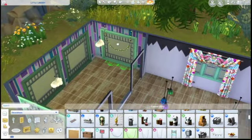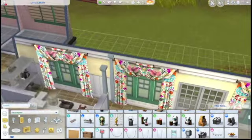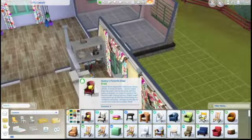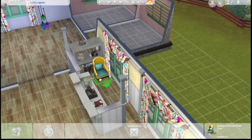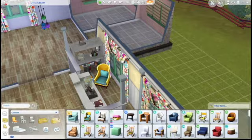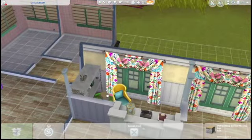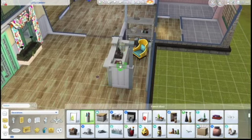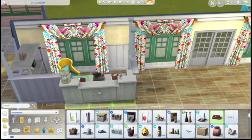I wanted to put up some fun lights in the kids' area before I forgot, and then a chair in this area just because you want to be able to sit down in the library. Not like anybody's going to actually use this area in the Sims probably, but I figured I would put it there anyway.